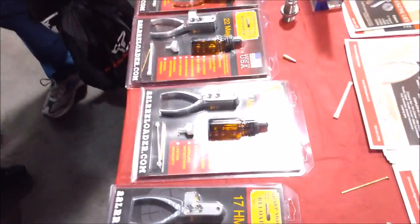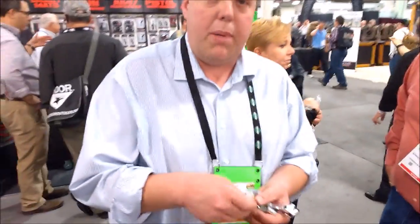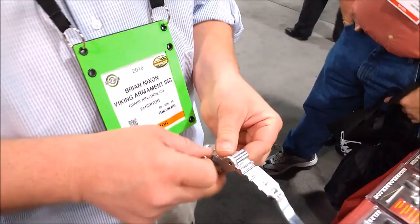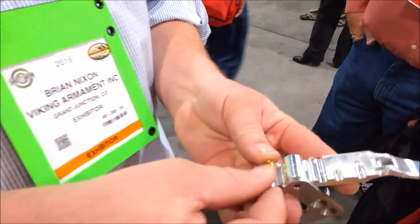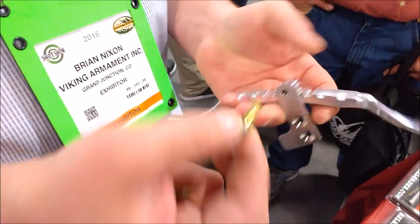You've got a variety of different options for folks here. You want to tell us how it works? Basically, you're re-priming the case using primal. You're packing it in. We've got loading data with powder dippers in there. Once you've got the bullet in the case, you place it right here. Shut that. You've got a solid factory crimp. It's not coming apart. And you're good to go.